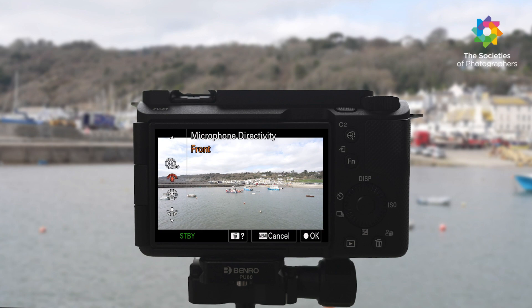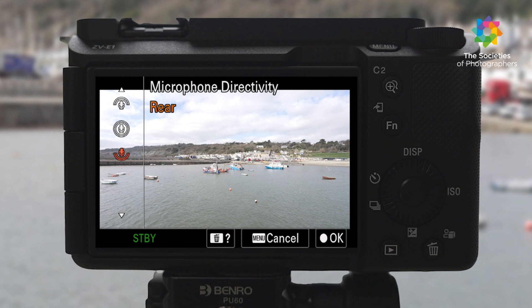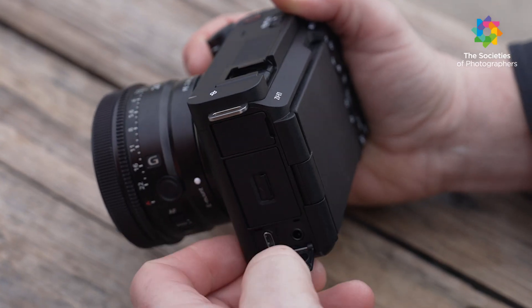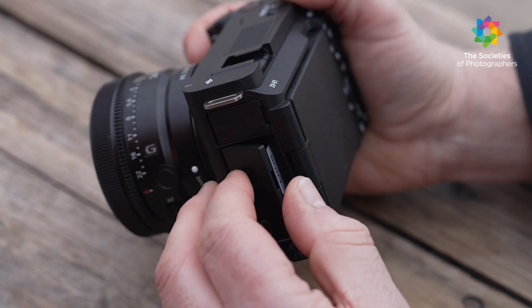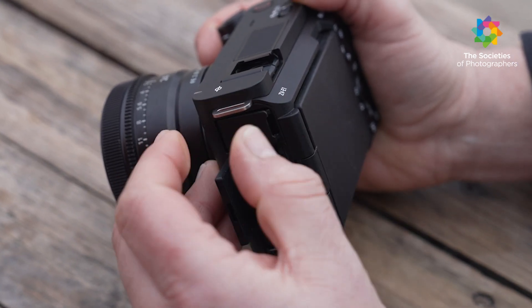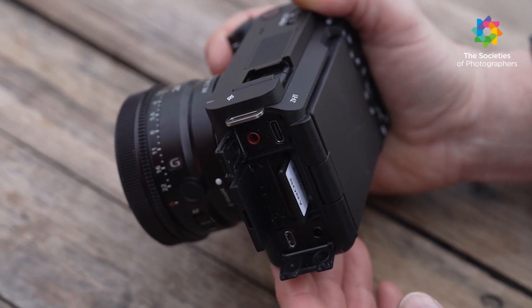A new 3-capsule inbuilt microphone is added, and you can change direction by selecting front, sides, or rear. It has a tally light, record button, still/movie/slow-and-quick switch, 3.5mm audio jack with USB-C charging, one SD card slot, a headphone jack, and a micro HDMI port.